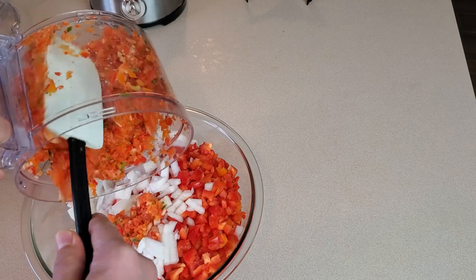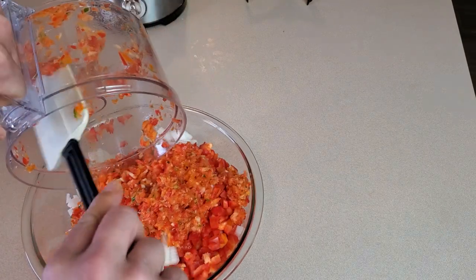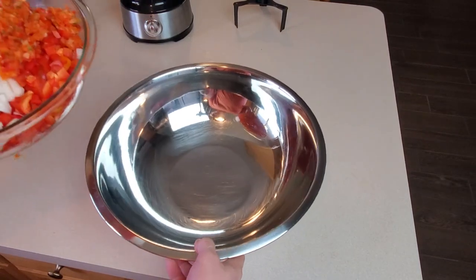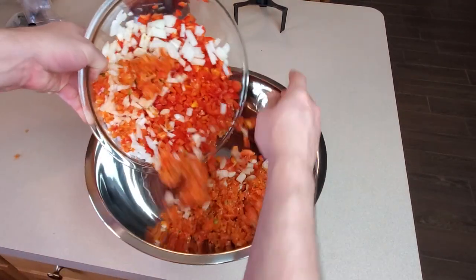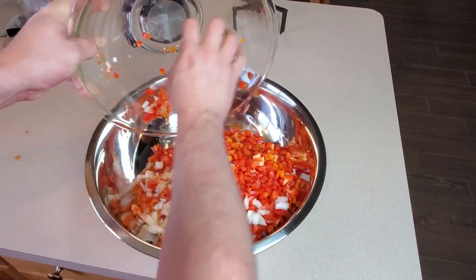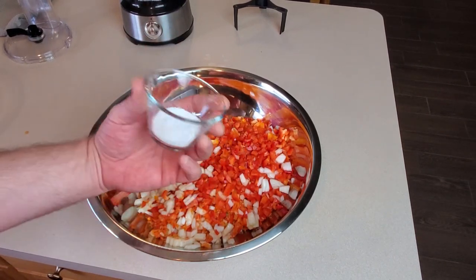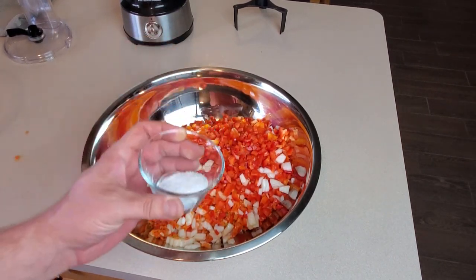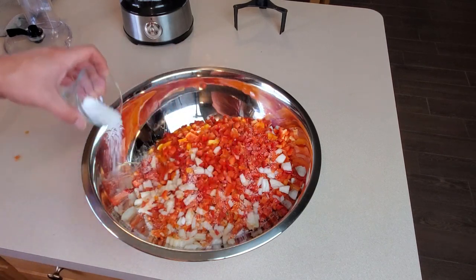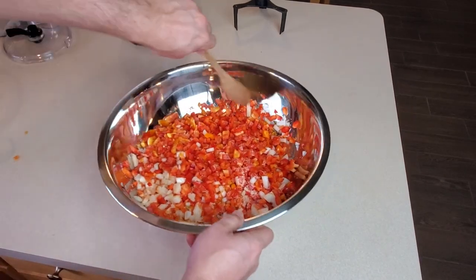Now we're going to mix this all in with our finely chopped vegetables. I'm going to upgrade to my great big stainless steel bowl just because it's going to give me some more room to work. Now we're going to bring in that kosher salt — you could also use canning salt or cheese salt, just not ordinary iodized table salt — and sprinkle it all over top and give this all a really good mix.